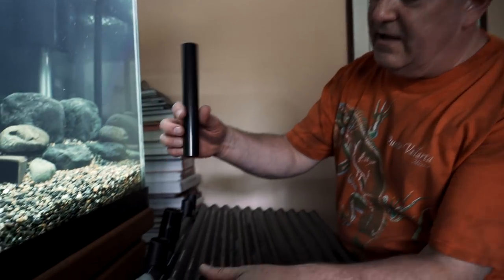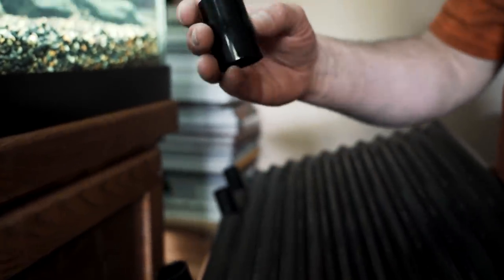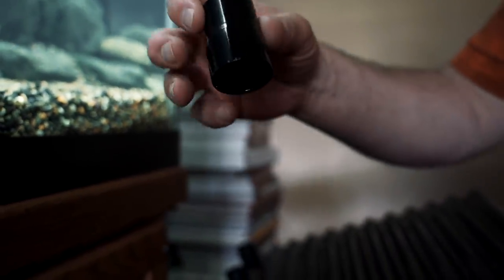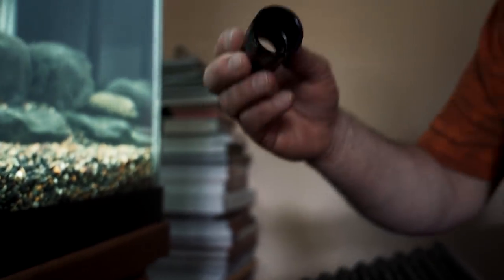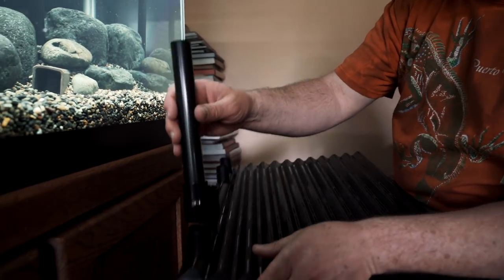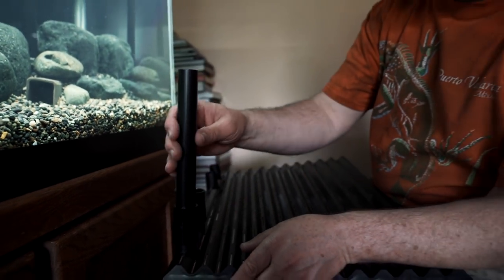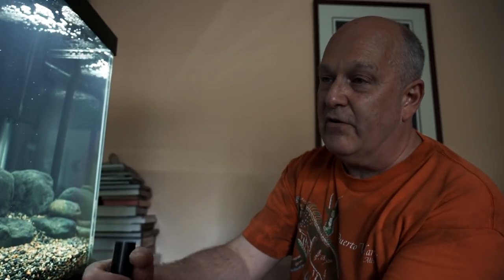To bend the PVC, I filled it with salt, taped the end, heated it over the stove, bent it, then cooled it under cold water and dumped the salt out. You need a little extra length for the bend, then cut it to length. For attaching it, PVC does not attach to the filter plate even with Lee's fittings, so I took a PVC coupling, heated one end over the stove to expand it hot, pushed it on, and let it cool. Those don't show — the gravel covers them all.